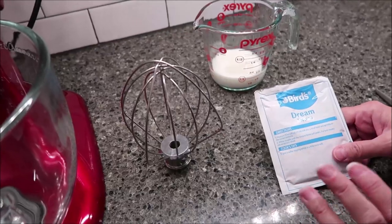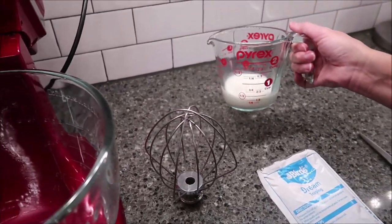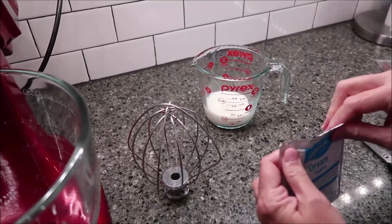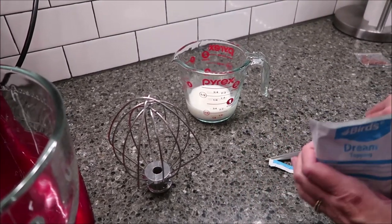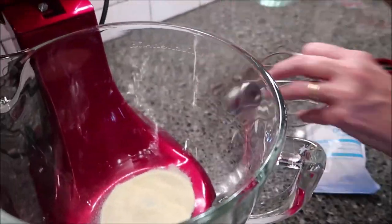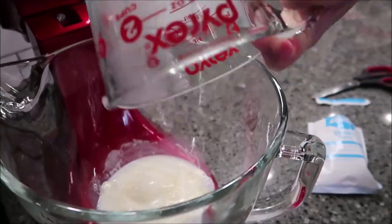Now we're going to work on our dream topping. You need four more ounces of milk, which is half a cup, and you need a mixer — a hand mixer is fine, we have a stand mixer. You're going to take your dream topping and your milk and whisk this until peaks form.